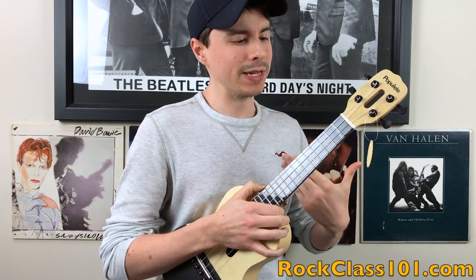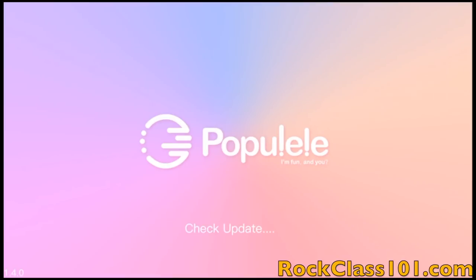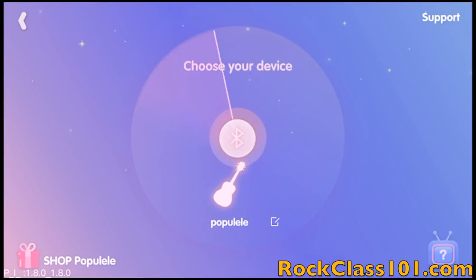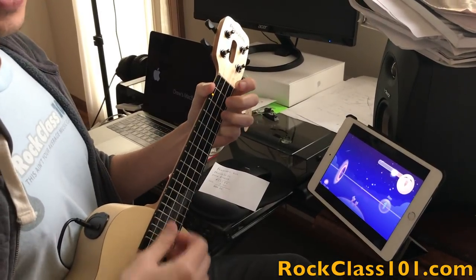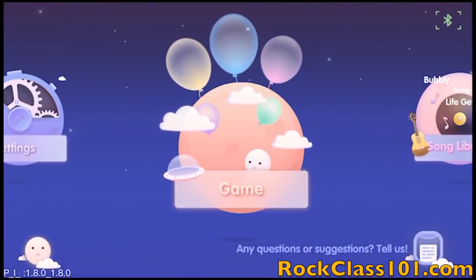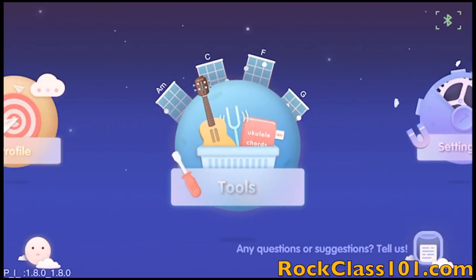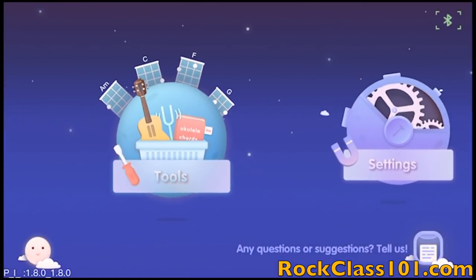Let's jump into talking about what this ukulele is made for, which is a tool to help you learn to play. The Populele comes with an app, and the Populele itself connects to the app via Bluetooth. The app uses your device's microphone to listen to your playing, so you can use a tablet or smartphone to run the app. The main menu contains five categories, but there are three primary ones we'll be covering. The first is Tools, where you'll find the Tuner and a Chord Diagram library, as well as a couple of other fun little tidbits.